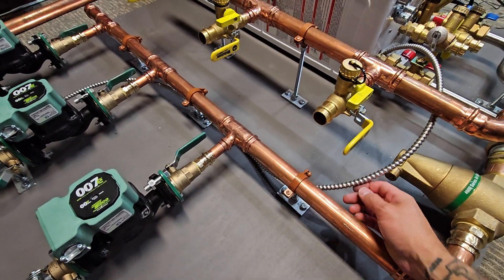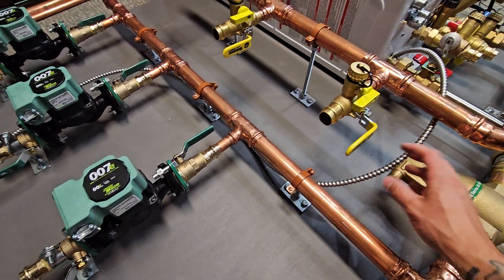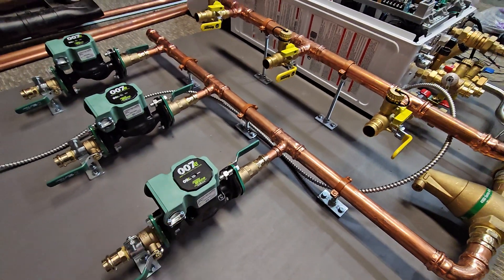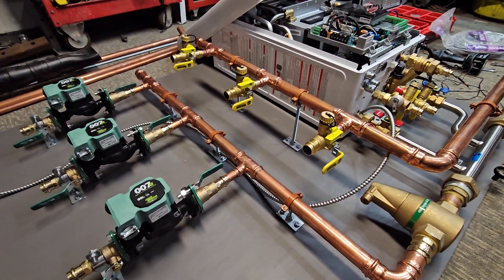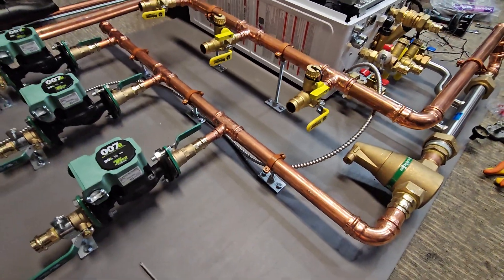You could also run these in flexible conduit, or I've even seen them done in rigid steel conduit, though that seems a little extreme and it's a lot harder to route everything — and it makes it a pain if you ever need to change a circulator.